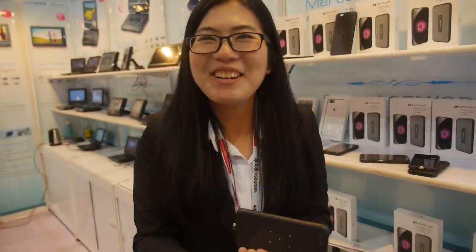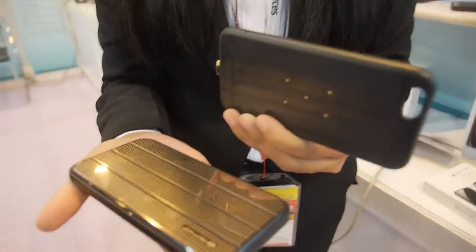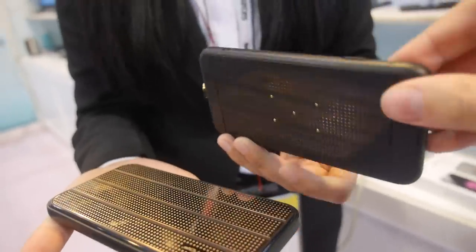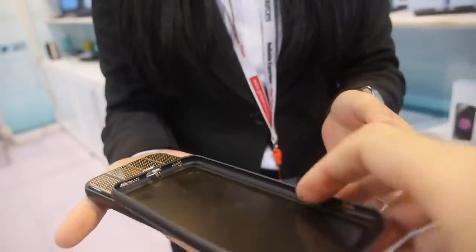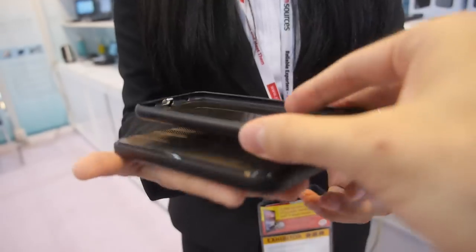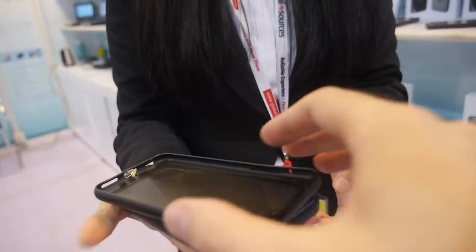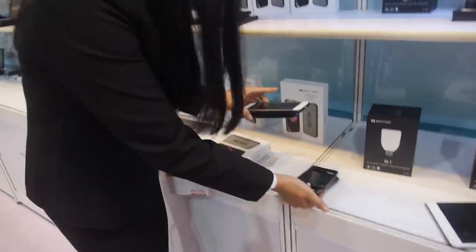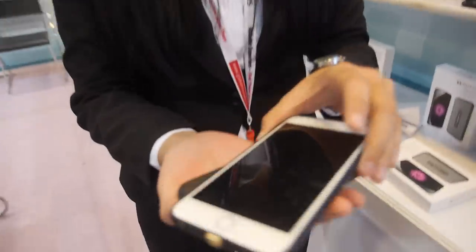We're here and you have a special product, a special case. Yes, it's magnetic — it can go everywhere on here and it's charging. We can show with the iPhone 6 Plus, 6S Plus.